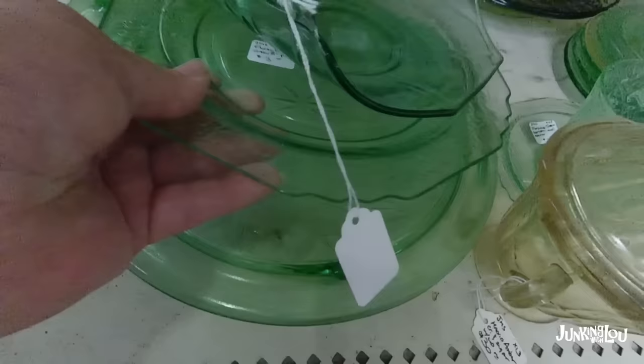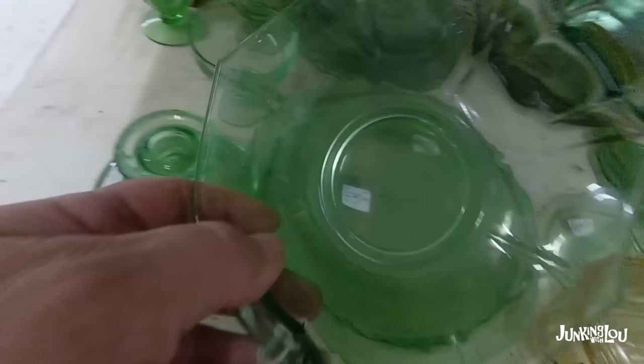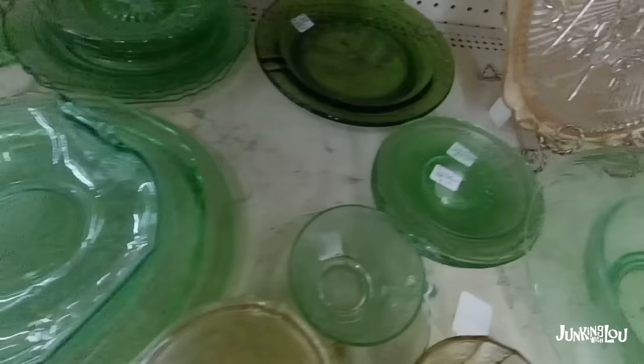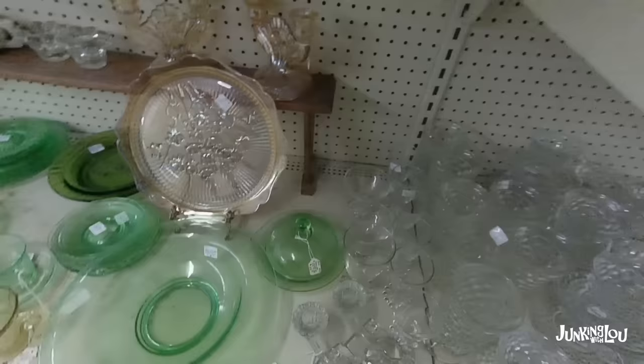And here's some more green Depression glass. Underneath here we're going to see a pattern called Sunflower — it's by the Jeanette Glass Company from the 1930s. So as you can see, we're going through some Depression glassware just because our taping included some of that. I'm going to try to have a separate Depression glass video coming up. And here's some more of that Iris.